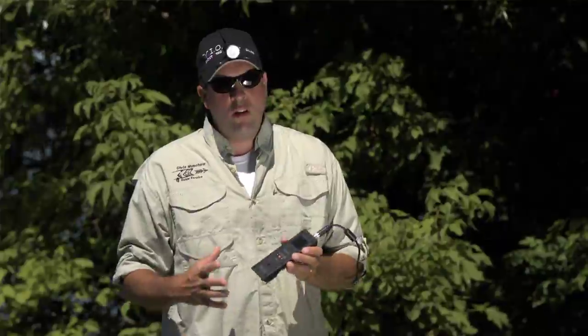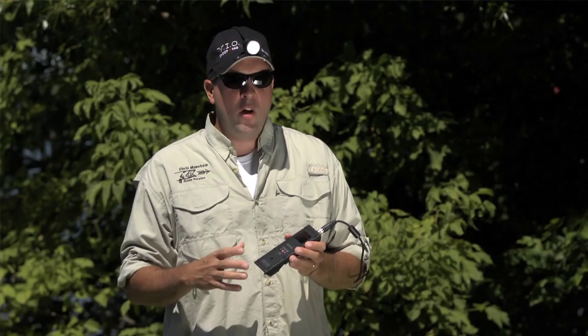The POV HD is a rugged system built to withstand anything Mother Nature can throw at it. Sold, complete — it comes with everything you need to use it as a body-mounted system.